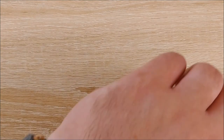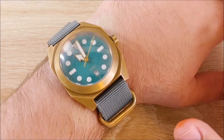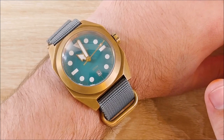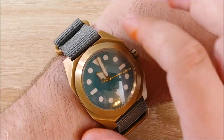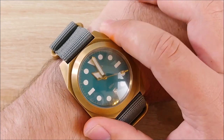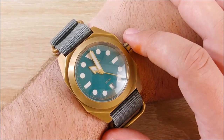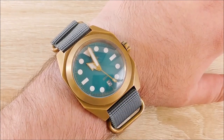Hey everybody, Jake here, and today we're going to take a look at the Makara Sea Turtle. This is an interesting little watch that I've been wearing for coming up on a year now — it's been about 10 months or so. We'll take a look at it, and I'll give you my impressions over that time and see how it's held up and if I still like it as much as I did when I initially unboxed it.